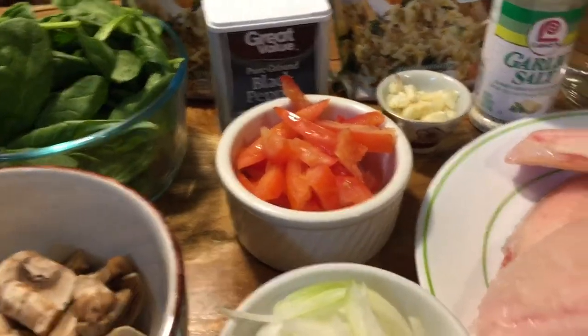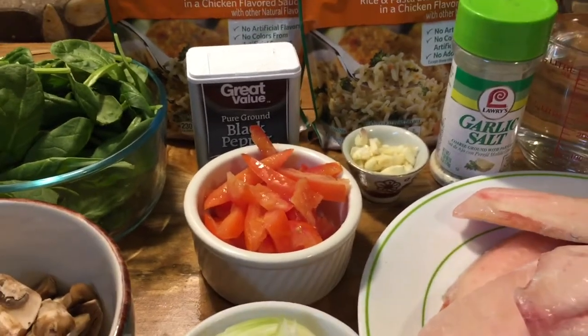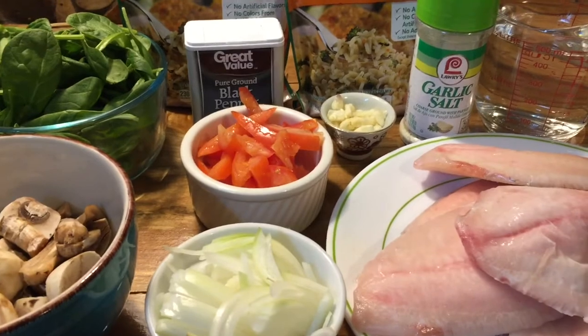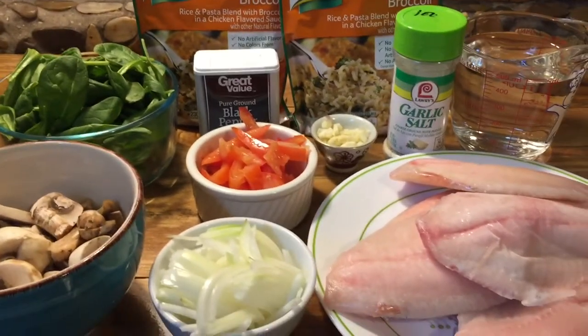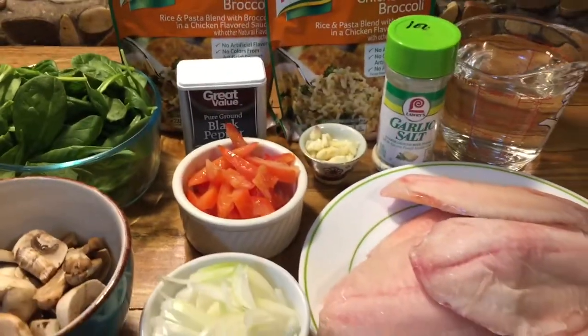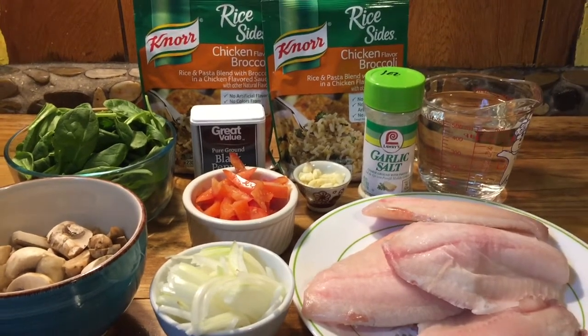So it's pretty easy everyone. First I'm gonna sauté the vegetables in a big iron skillet, and then after that I'm gonna add my fish and bake it at 375 for about 15 minutes or until the fish is done. This is very, very easy — my one skillet rice and fish. So let's get started everyone.